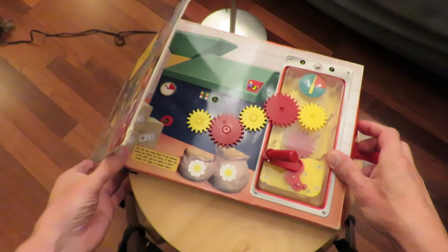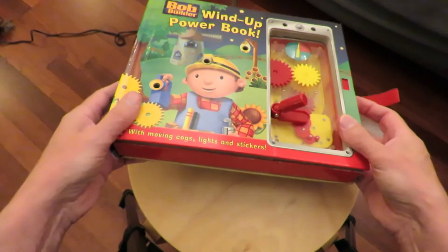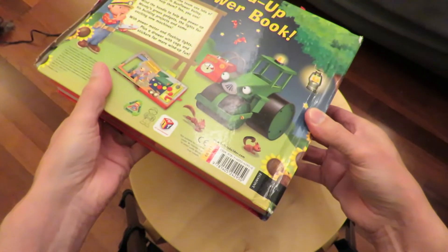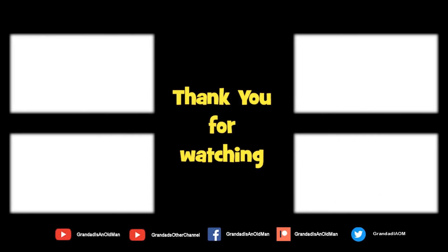I just want to take it apart and find out how it works, because there's nothing about batteries. So I'm guessing we're charging up a capacitor. Possibly. I'll see you later.